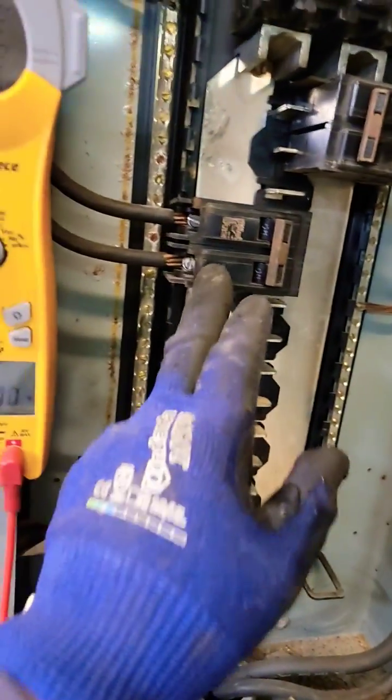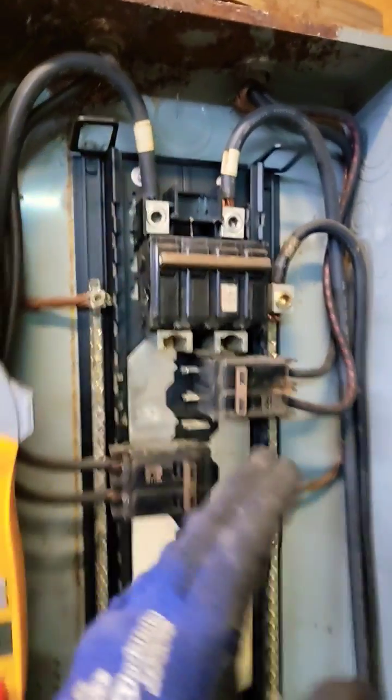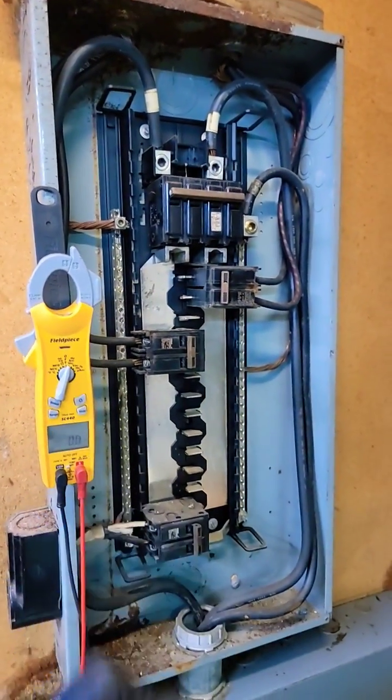I'm going to go ahead and check these other breakers because they are old. Make sure you wiggle the wires — check and make sure they're all tight and that you don't hear any electrical noise or buzzing.